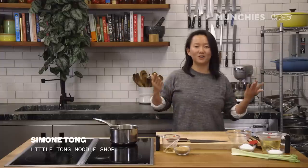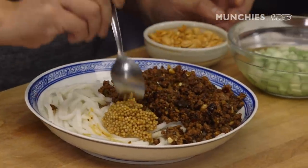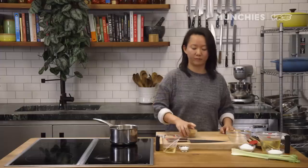Hi everyone, my name is Simone, I'm the chef and owner of Little Tong Noodle Shop. Today I'm making mala dandan mi xian — dandan noodle is the traditional name for this ground pork noodle dish. 'Ma' is tingling, 'la' is spicy, so it's tingling-spicy dandan, and mi xian is rice noodle. It's not traditional to serve dandan in rice noodle, but we're in New York, so why not?